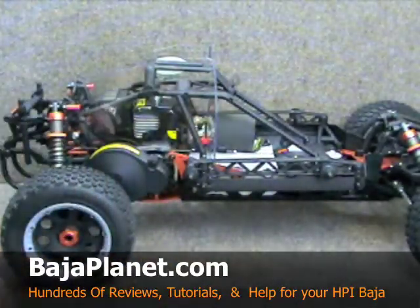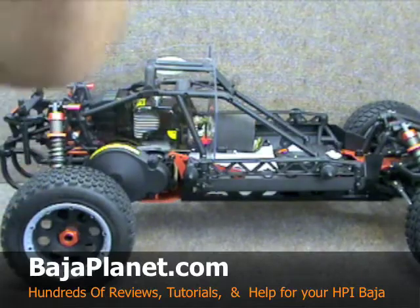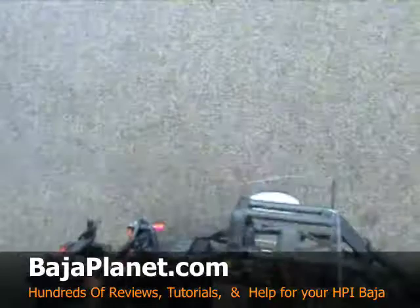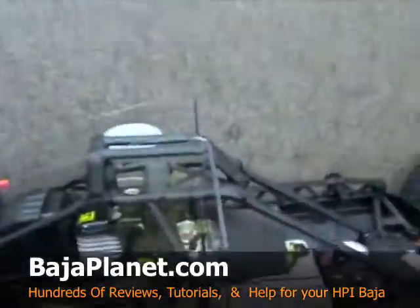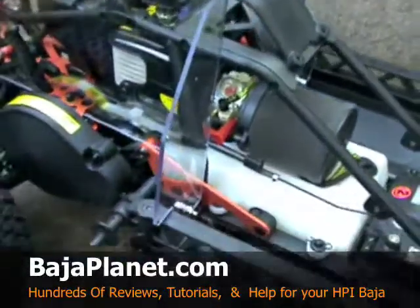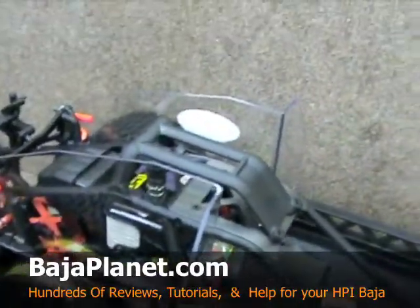Let's go ahead and take a look at how we have this mounted. I'm going to take the camera off the tripod to give you some close-ups. You can see how the guards mount up a little bit better right now.